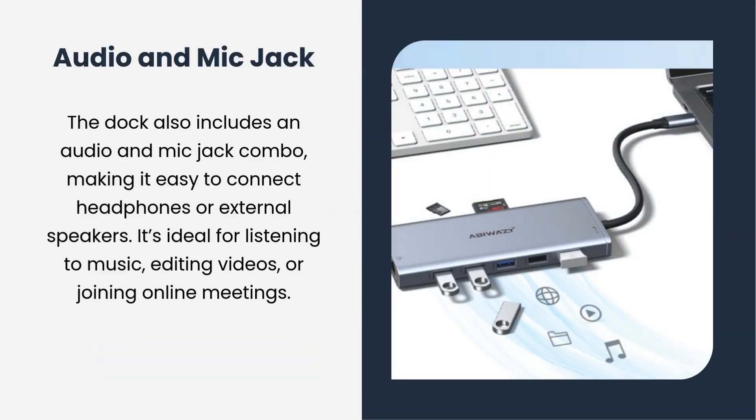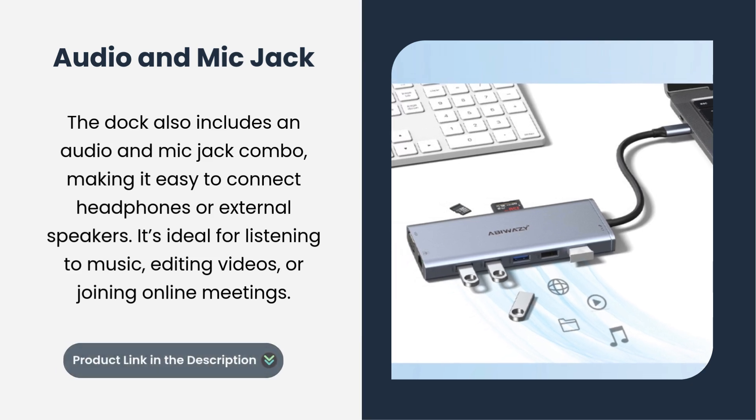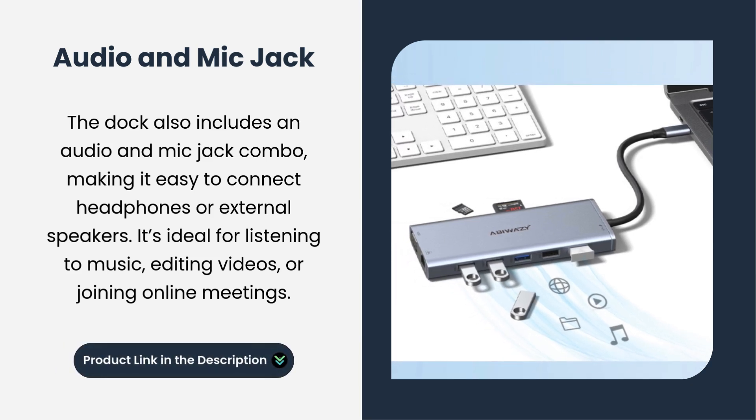Audio and mic jack. The dock also includes an audio and mic jack combo, making it easy to connect headphones or external speakers. It's ideal for listening to music, editing videos, or joining online meetings.